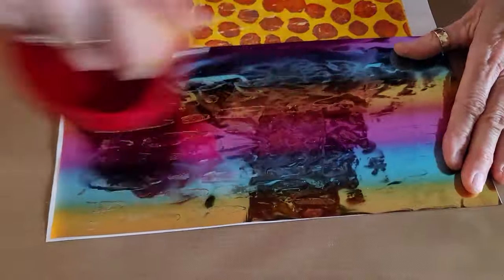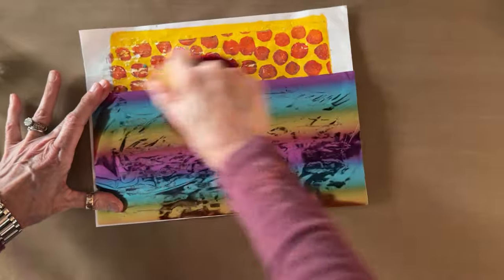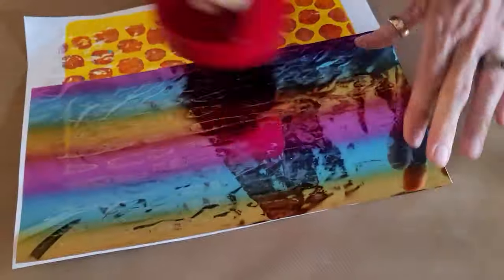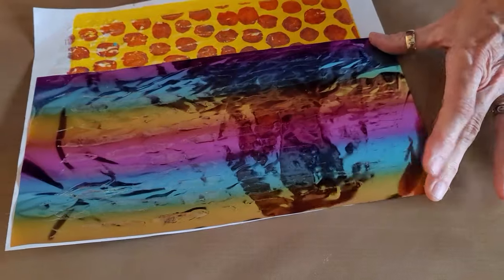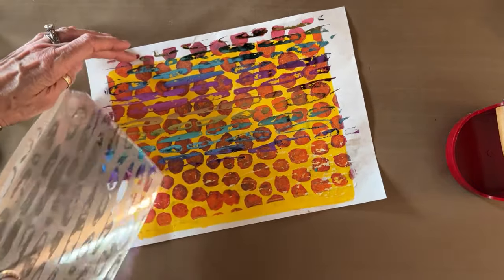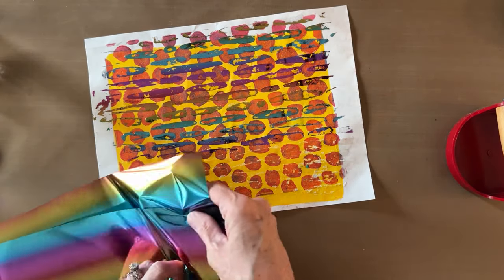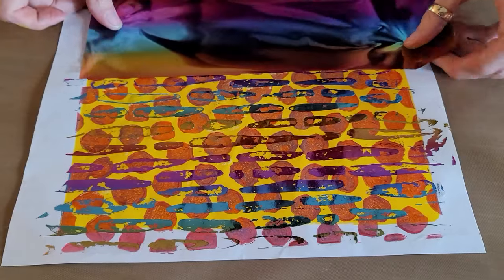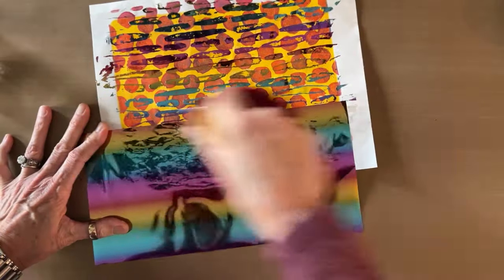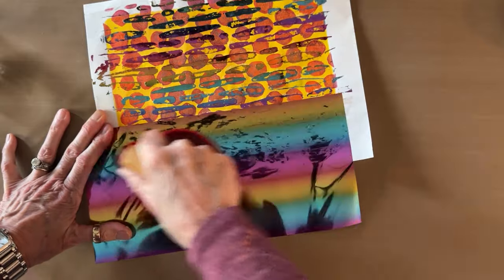Look at how pretty that is! This foil is called Mystic Rainbow — you get the color change across the foil rather than down the length. There's an ombré variation of color. I can come back in and use a new section of the sheet to get better coverage over the whole print.